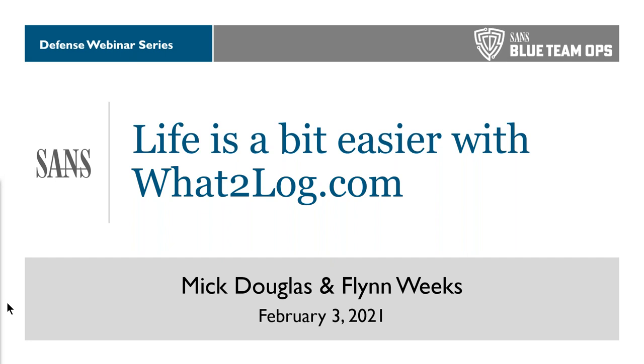Thanks so much, Carol. Before we get started, I want to be very clear: this is meant to be a fairly interactive webinar. I realize some of you might just be here for CPE, but I'm expecting that a lot of you are passionate about logs or maybe curious about logs. Take advantage of the fact that you dialed in live and ask questions away. We will answer your questions live, or put some on pause for the end.